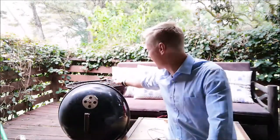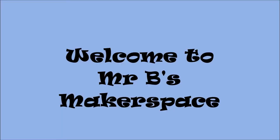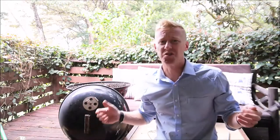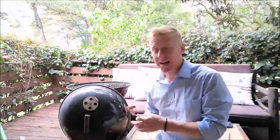Right guys, today we are making barbecue tools. Summer's coming up, and what do we love to do? Have a barbecue, get all your friends around, and it's best to get prepared. Got my barbecue, and we are thinking about cooking on it again.